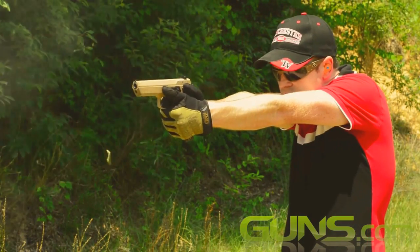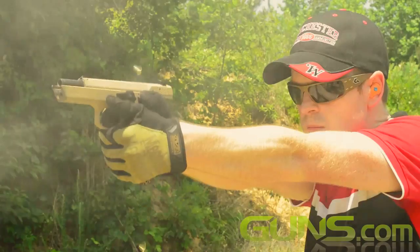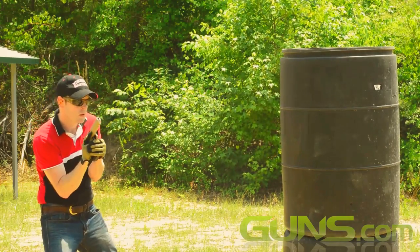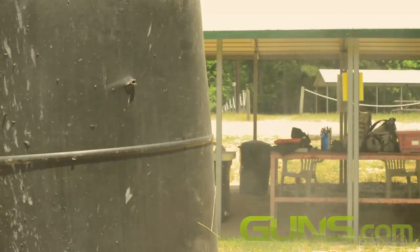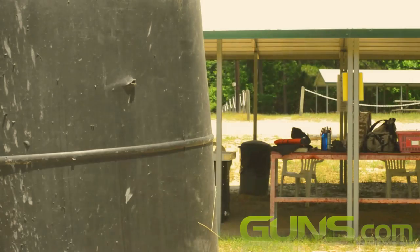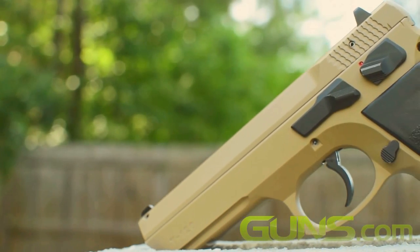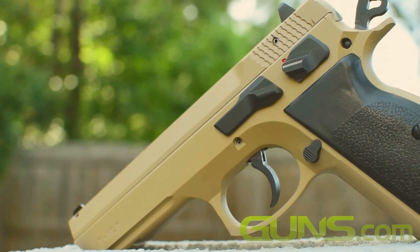Back when the Soviets were churning out the world's least ergonomic handguns, one country decided to take a more refined approach to sidearm development. They chose ergonomics and precision over simplicity and economics. Czechoslovakia developed their next combat handgun with a love of shooting and accuracy in mind. They built and designed the CZ 75, king of the wonder nines.